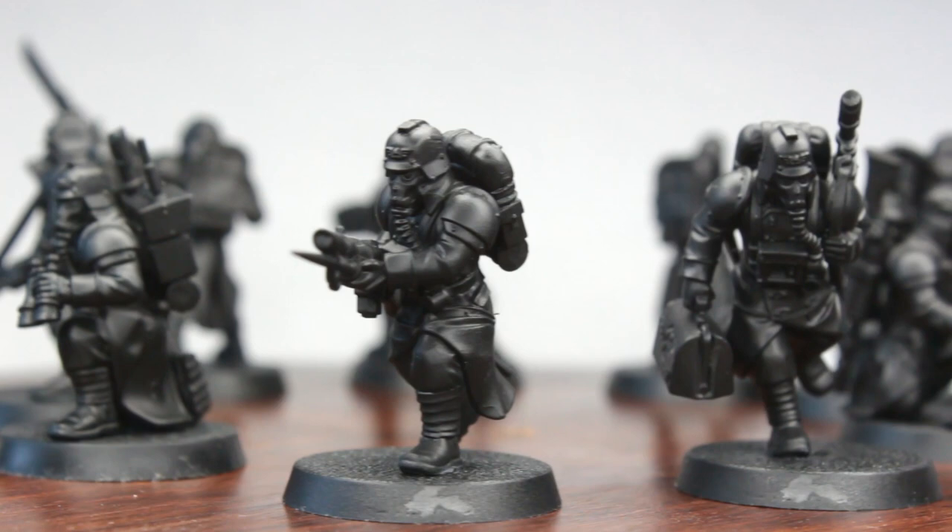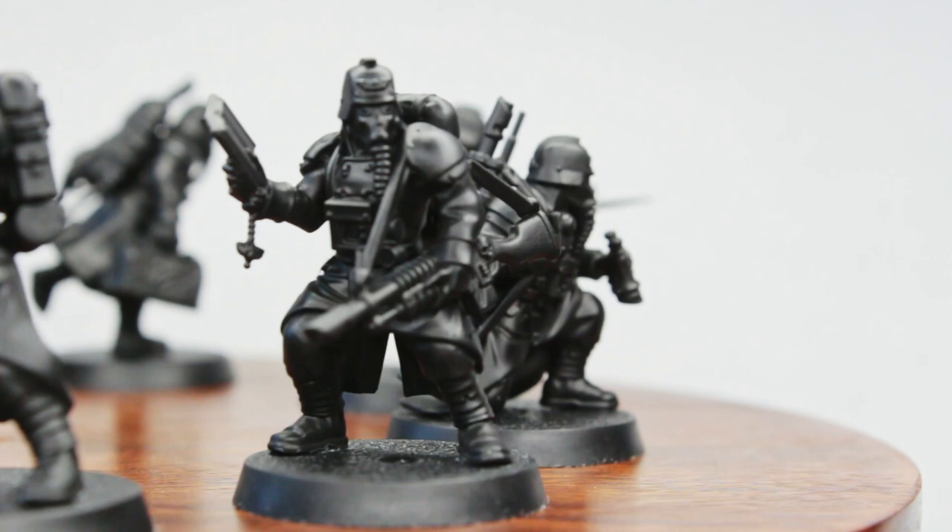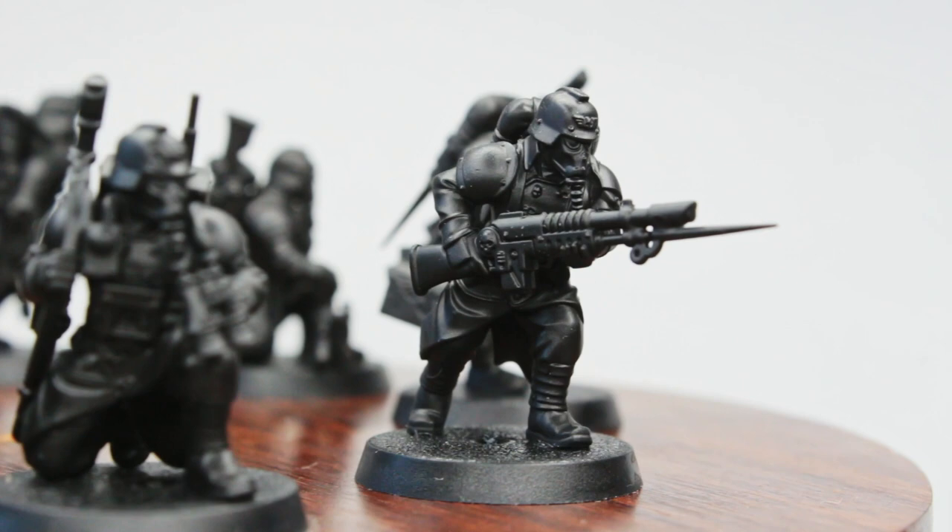In today's video, I want to show you guys how to paint your Krieg kill team quickly and effectively, while simultaneously achieving a high painting standard. All of the techniques are beginner friendly and won't need much experience to be replicated on your own models at home, so you'll be able to have your squad ready to be deployed in no time.